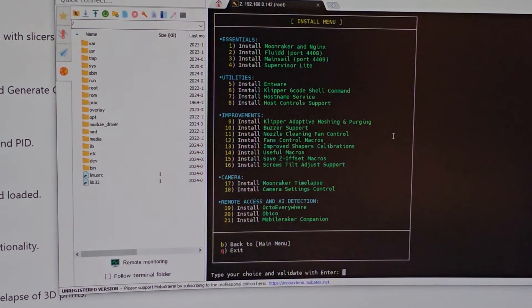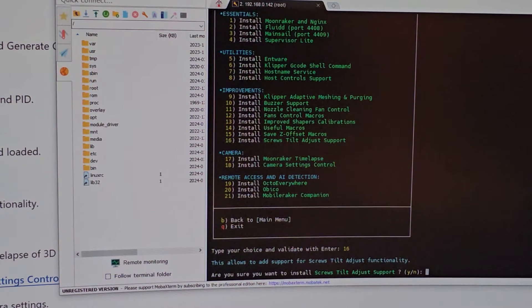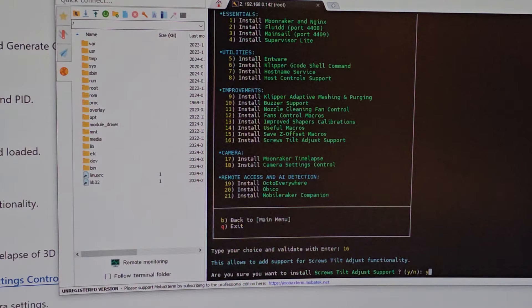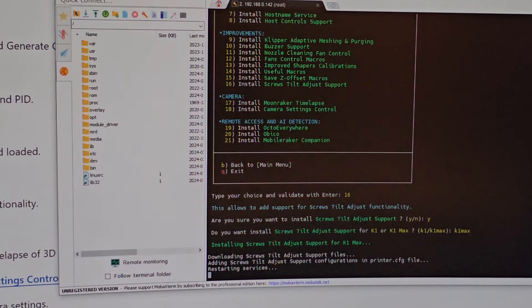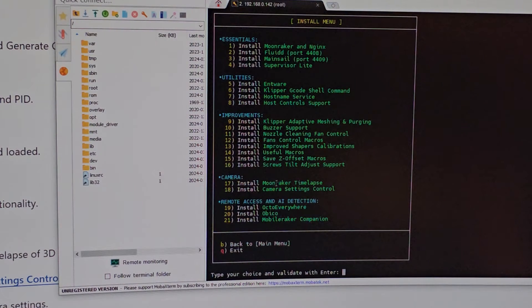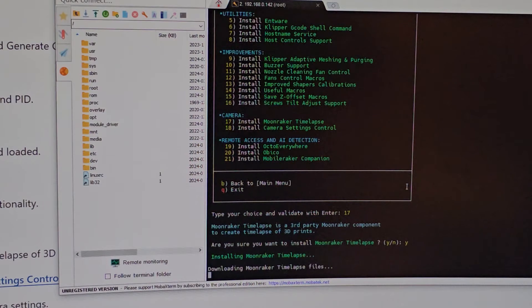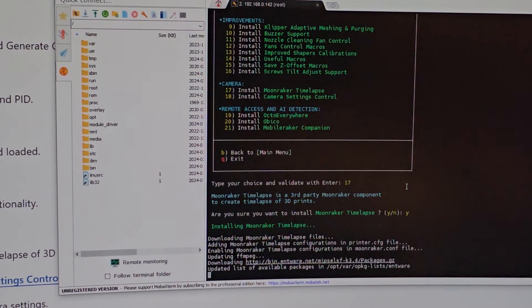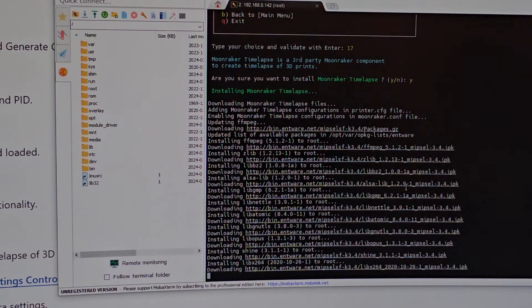Number 15 — save Z-offset macro. Then number 16 — screw tilt adjust support — adds support for screw tilt adjust functionality. For K1 Max specifically. Hopefully now we can really level the bed properly. Number 17 — Moonraker timelapse — to create timelapse recordings. Even though it already has it, it's good to control it — you can make a very long or short timelapse however you want.